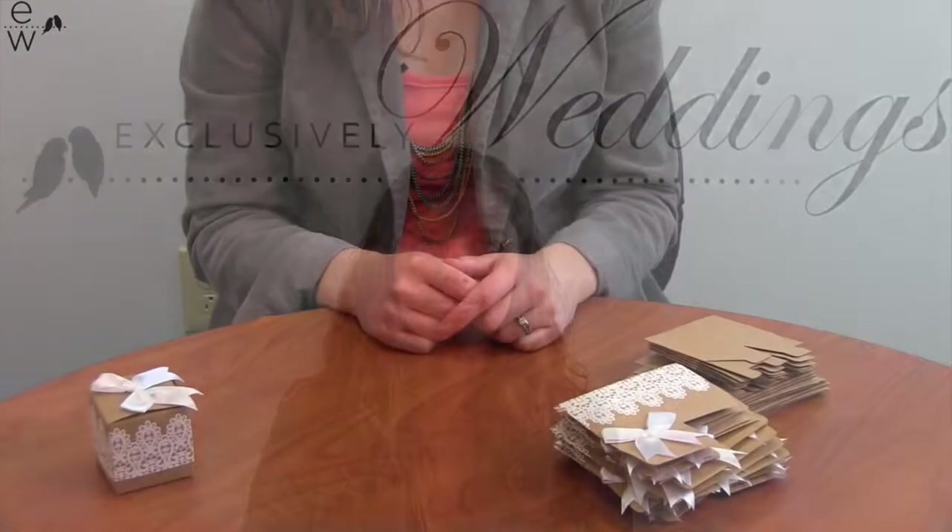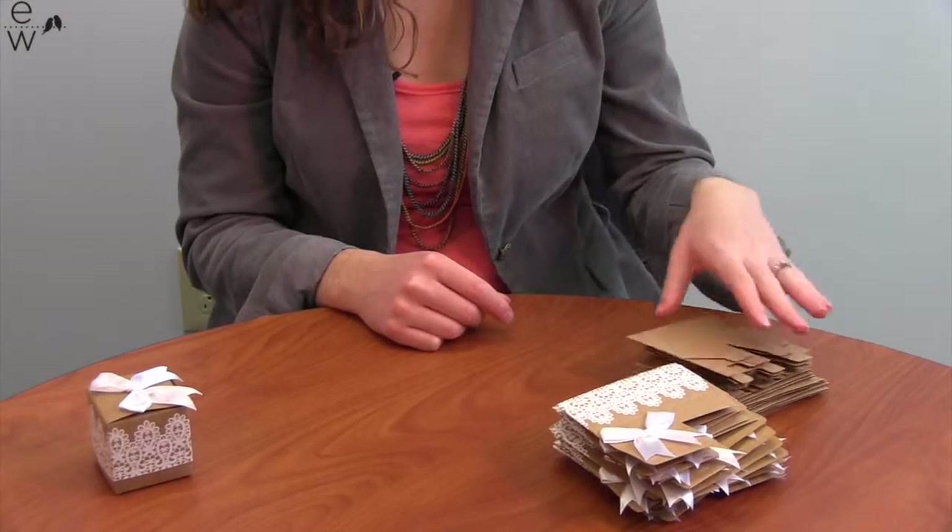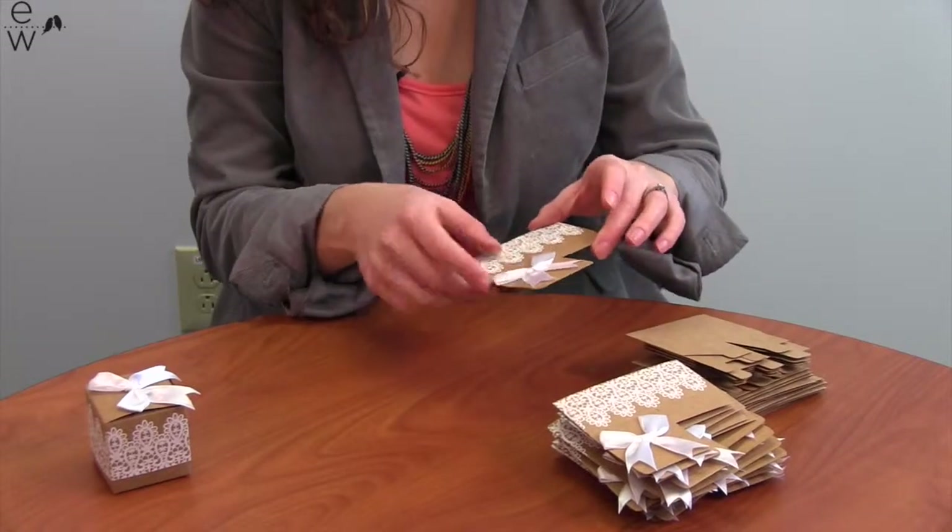Hi, I'm Taylor. I'm going to be showing you our Rustic Lace Favor Box and how to assemble it. This set comes with 24 boxes, a plain craft bottom and a decorative top that already has the bow tied on it.